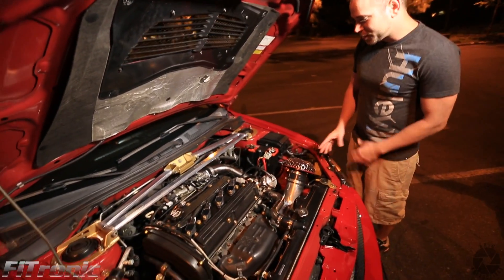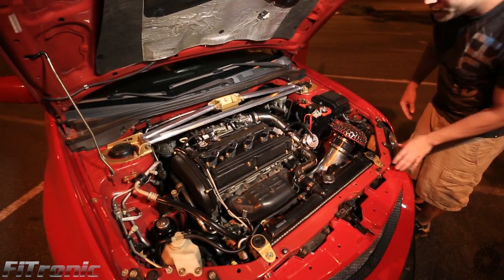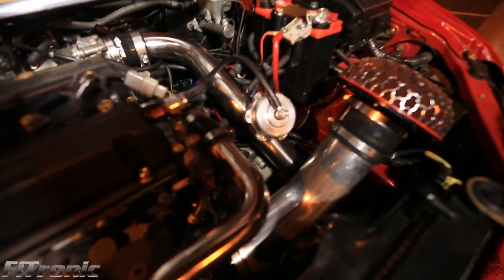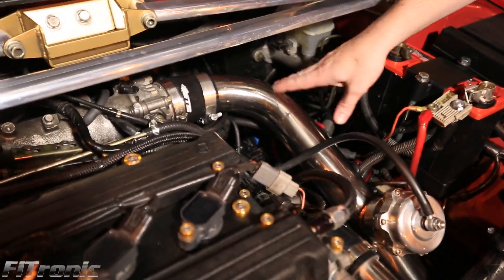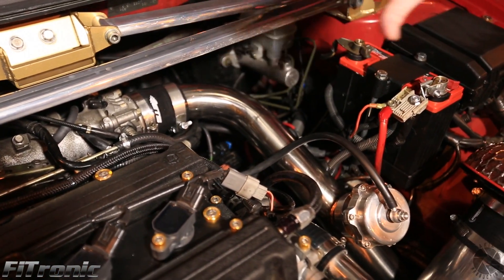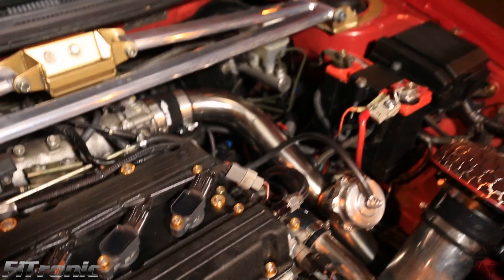As you can see in the engine bay in this car, it's very beautiful and very clean. Right here is the ethanol content sensor — this runs back into the firewall and then plugs into the box. As you can see, there's nothing that really cuts into this car; all the wiring is stock. It's a completely unmolested setup.